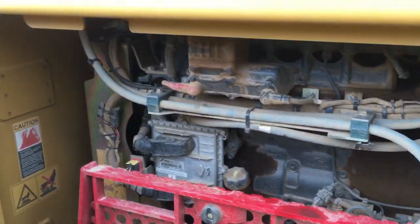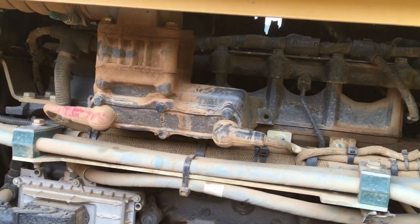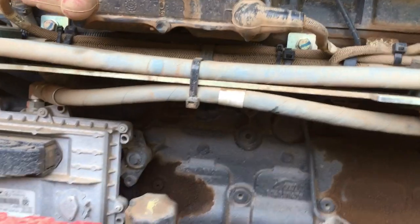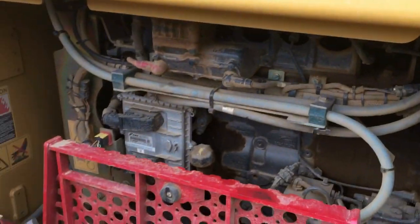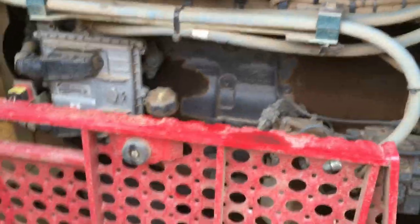It's got this FPT motor. It's made in Italy, I do believe. And it's a 6.7 liter — it's got 219 horsepower. Here's your dipstick, hidden up underneath all that stuff. First time I ran this a couple months back, I couldn't find that thing for the life of me. I had to get on the radio and get a hold of someone who ran one. That's how you check the dipstick.